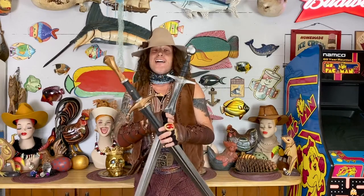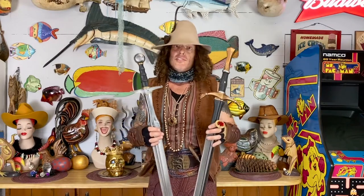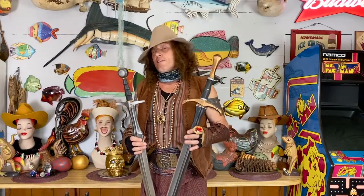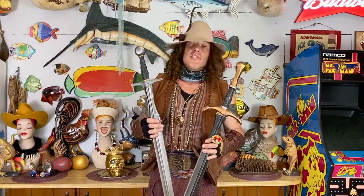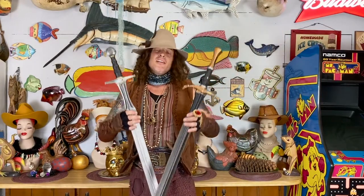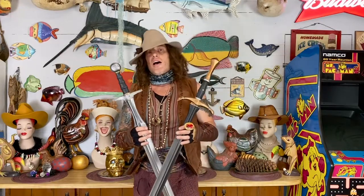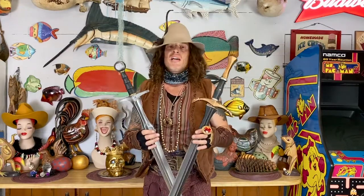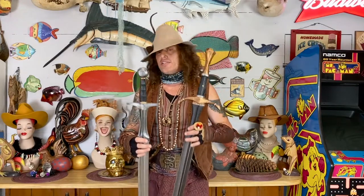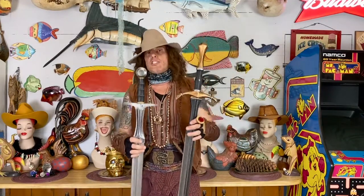I highly recommend these swords. If you're not familiar with Epic Armory, you have Renee running the European division and Patrick running the Canadian division. These guys are real LARPers — they love the sport, they're awesome guys, they run a great company. Customer service-wise and LARPer satisfaction, these guys will jump through hoops for you. They actually love the community.